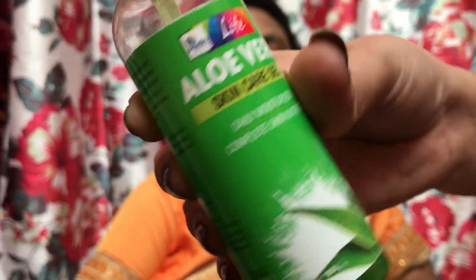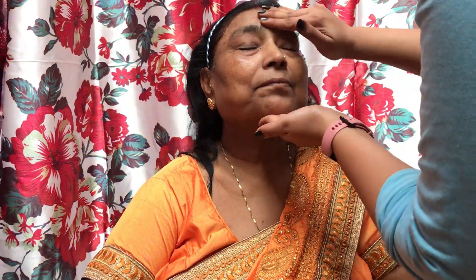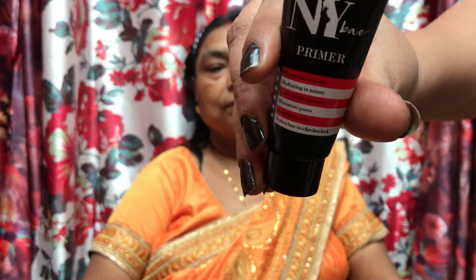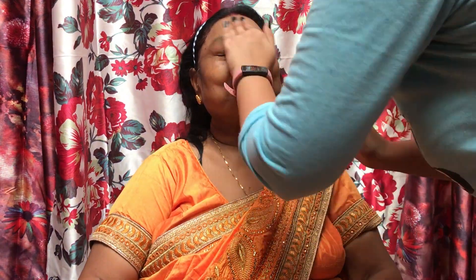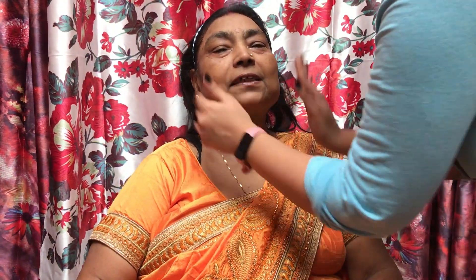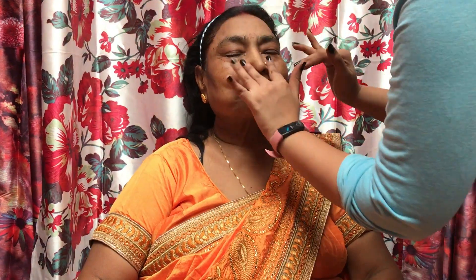I am going to prepare my dadi's skin. For that, I am going to use aloe vera gel. You can use any moisturizer, but I think aloe vera suits all skin types, so I always start with that. Now I am going to moisturize their lips using Vaseline lip balm gel. Then I am going to use my makeup primer. My dadi was very excited because they had never had such a makeup done, and wondered what would happen to their face.